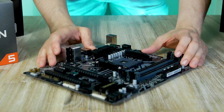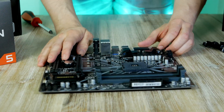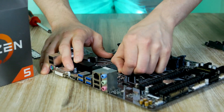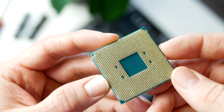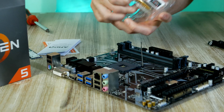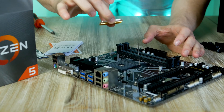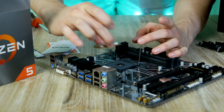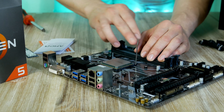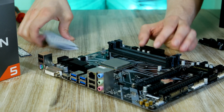Our motherboard comes with a retention frame pre-installed, but since we're using a cooler with springs, we need to remove the two plastic frames. CPU installation is easy — first open up the metal arm. A golden triangle is located on the lower left side of the processor, and this triangle should point to a corresponding triangle on the motherboard socket. Align the two triangles, drop the processor into the socket, and gently move the metal arm all the way down until it locks in place.